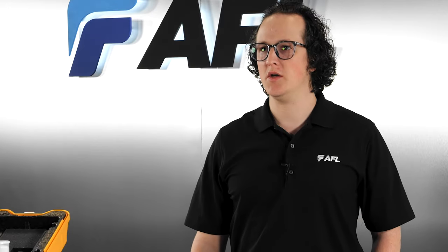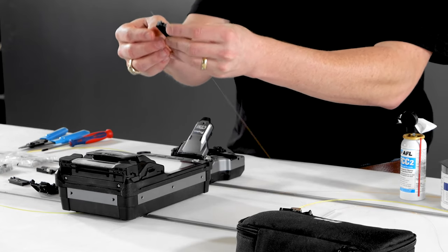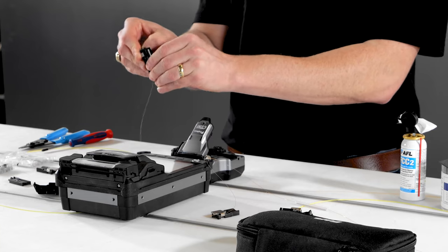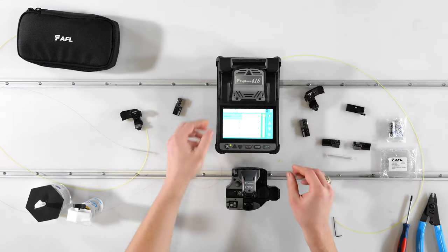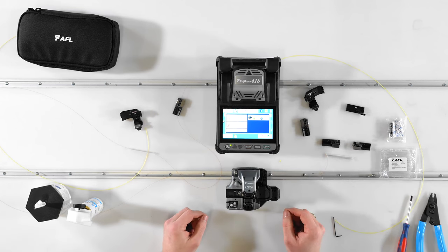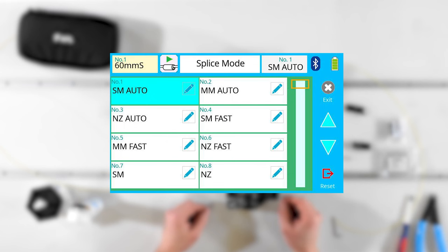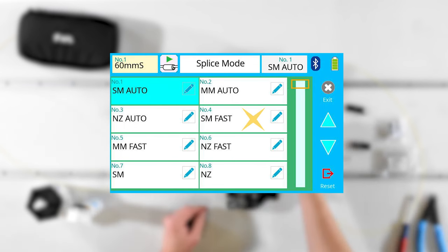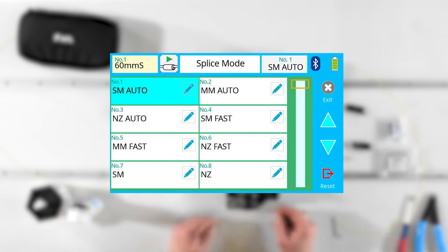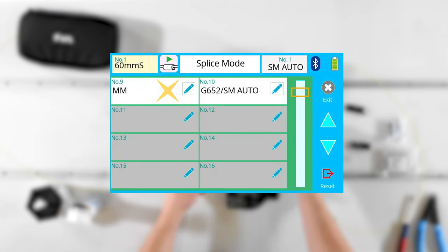After setting up your machine, pick a splice mode corresponding to the fiber type you're going to be using, and pick a heater mode corresponding to the shrink sleeves you have. For two standard single mode fibers, use SM Auto as your splice mode. Picking the right splice mode is one of the biggest contributors to splicing success, so identify the fiber you're using and select a splice mode that matches. For example, if you're splicing single mode fiber, you'd likely start with SM Auto, SM Fast, or SM SM. Likewise, if you're splicing multi-mode fiber, you'd probably start with MM Auto, MM Fast, or MM MM.